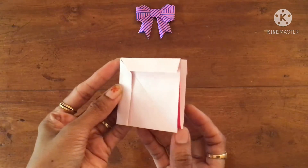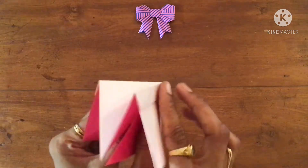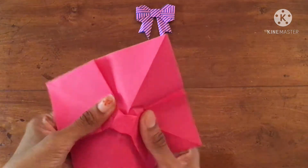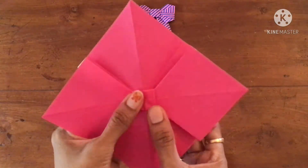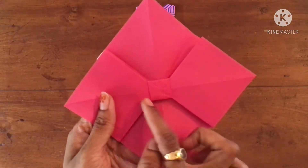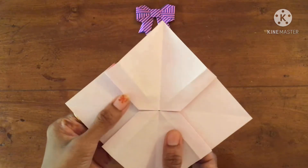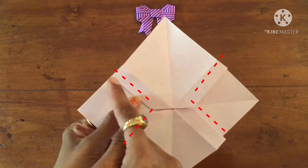Now open it carefully by holding these flaps. You can see it forms a square over here. Turn it, then take a scissor and cut in these four folds.